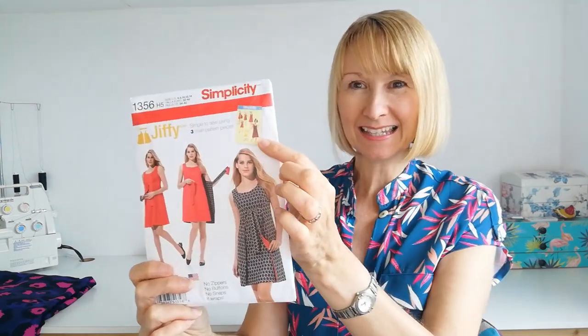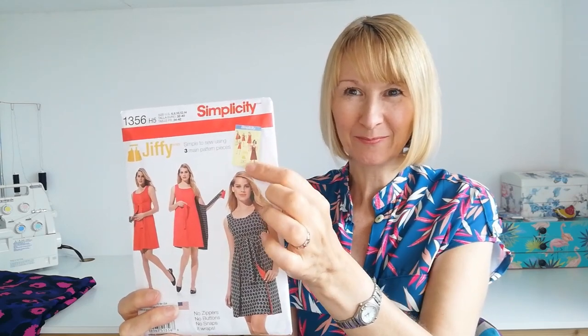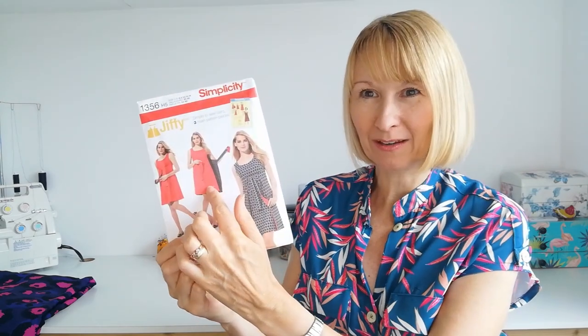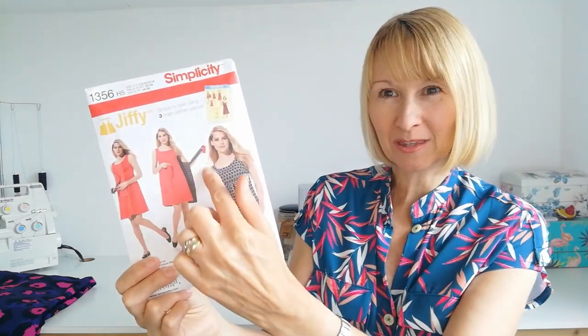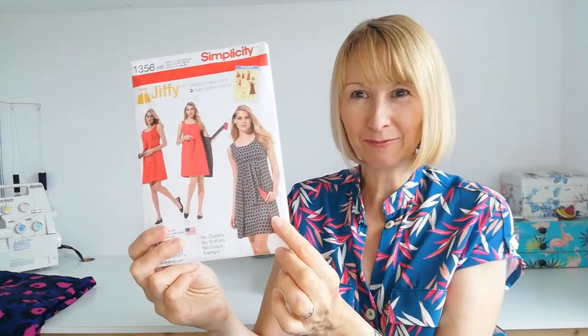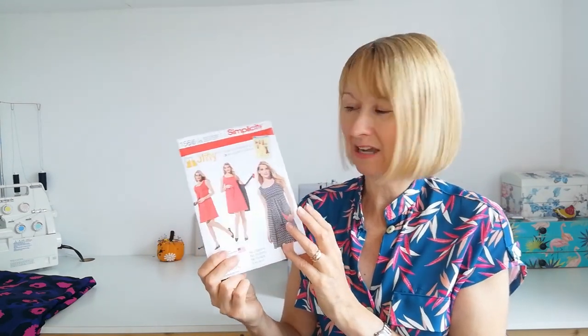Here you can see the vintage styling of the original pattern packet and here we've got the reversible dress. They're both main fabrics really because you can wear it either way. Here she's showing the reverse side by opening up the dress, and here we have it flipped around completely to give a whole new look. This is just a wonderful project to make and you can have such fun choosing your fabrics.